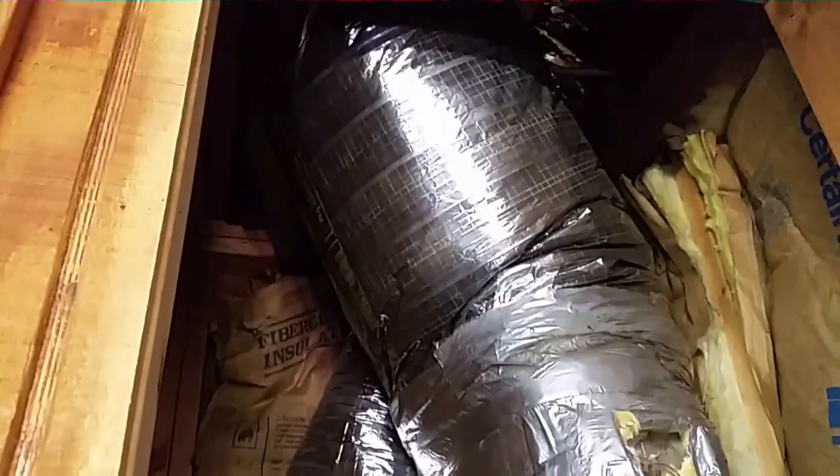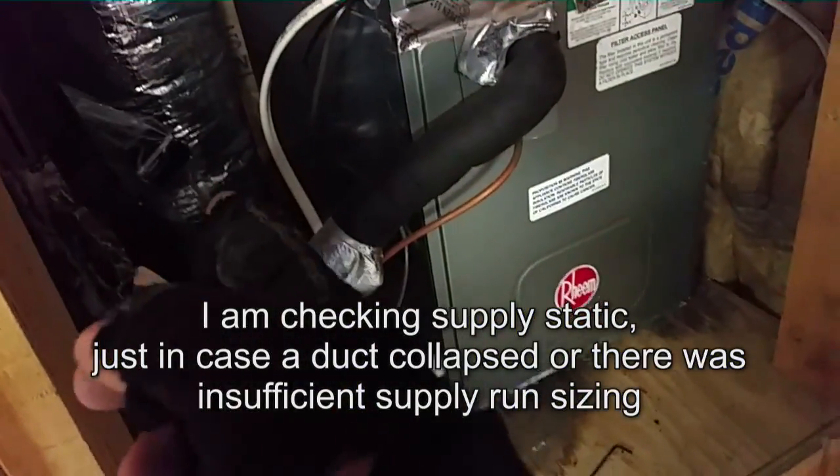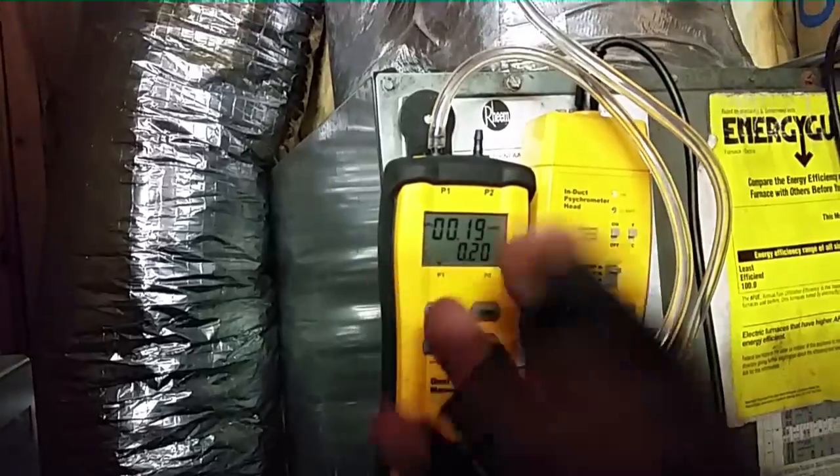We had a 14-inch duct going — it's a two-ton machine, which is adequate return back here and a return right off the base of the unit, so it should have plenty of airflow. It was on high speed. I put the static pressure sensor up here in the duct just to make sure, and yeah, we're fine. No issues there.